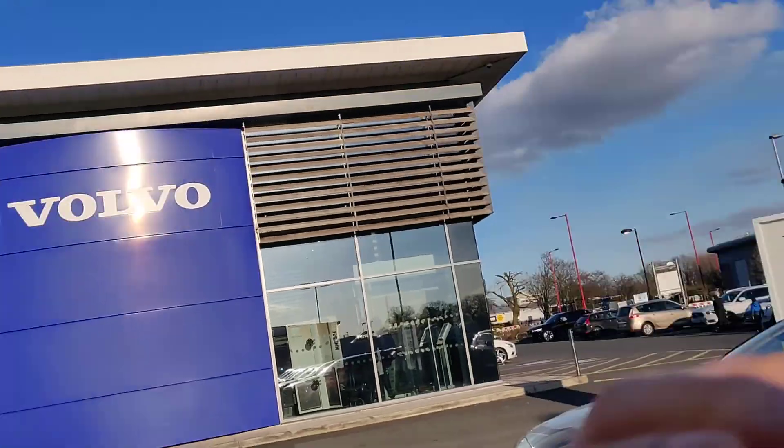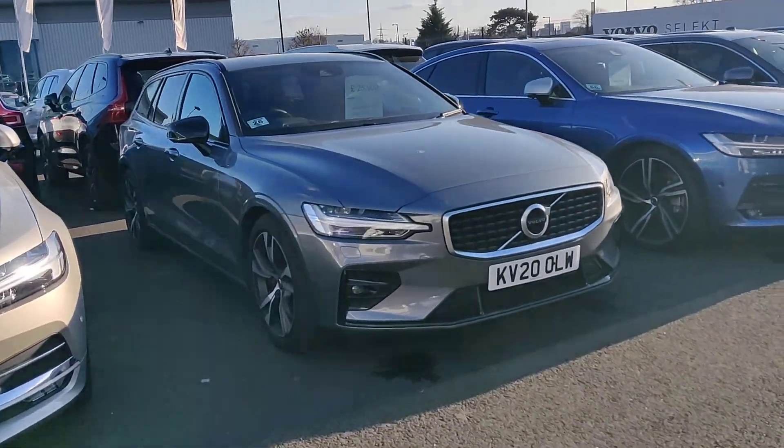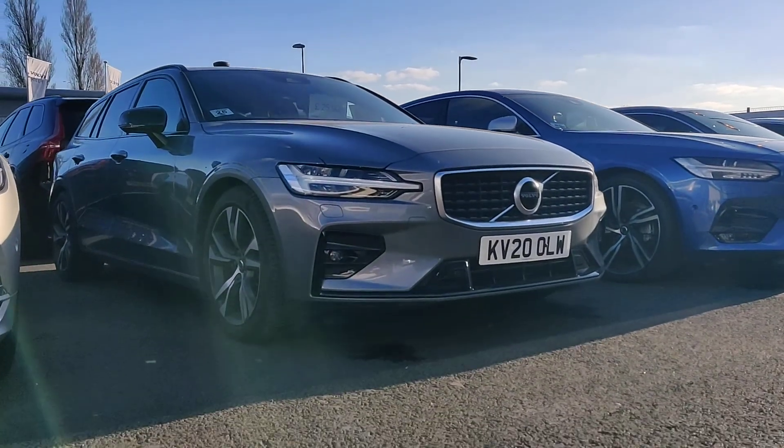Hi, it's Oscar here from Volvo in Birmingham. I thought I'd just walk you around this V60 here — this one is the R Design, similar to the one that you're looking at as the stock order.